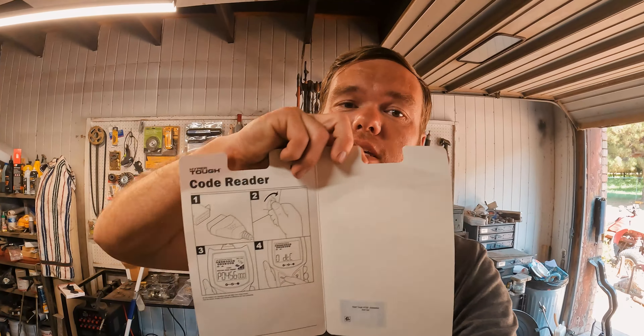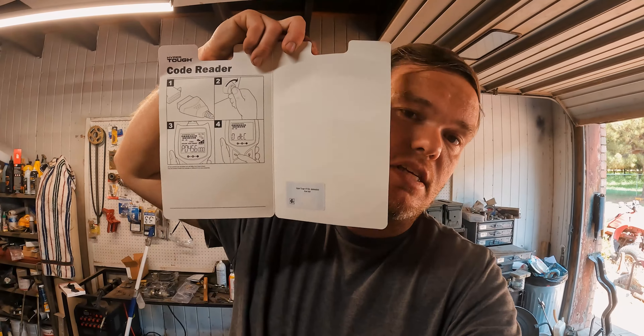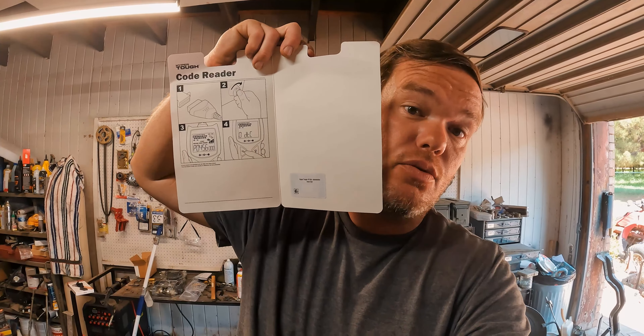So you bought this cheap $20 OBD2 scanner from Walmart and you don't know how to use it, because instead of an owner's manual, they give you really poorly done sketches that you really can't make any sense of. So we're going to go over how to use this.